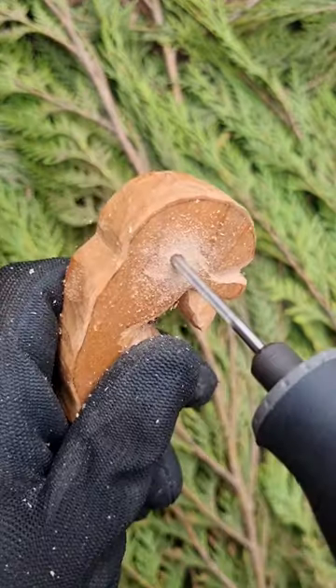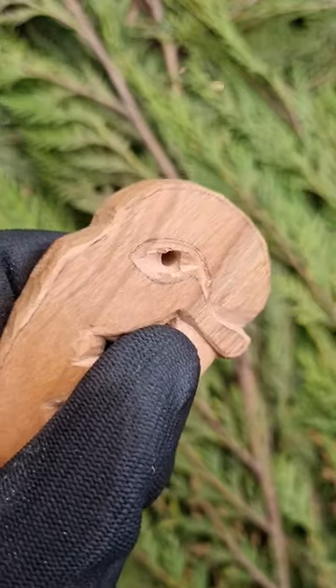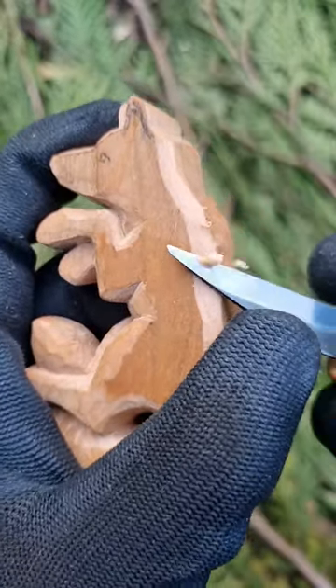I use a drill to create that space below the hind legs. Then I expand it with my knife. Now I'm going to soften the sharp edges.